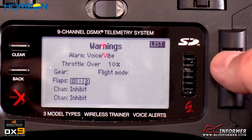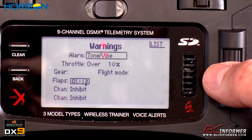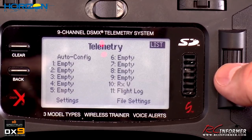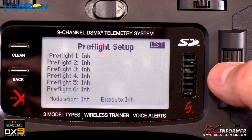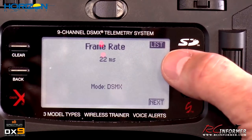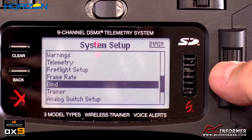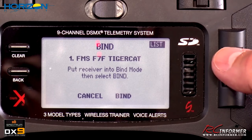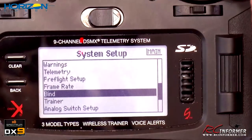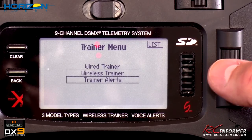Warnings can be set up — for example, a throttle-over-10% warning can be delivered as a voice or vibration alert. I try to silence my radio and don't mess with these too much, but they're nice to have. Telemetry setup is available here. The frame rate is set to 22 milliseconds — it can do 11ms, which is faster, but honestly 22ms is really all you need given most people's hand-eye coordination. The bind function is accessible here, though the physical bind button on top is usually how you bind the receiver.